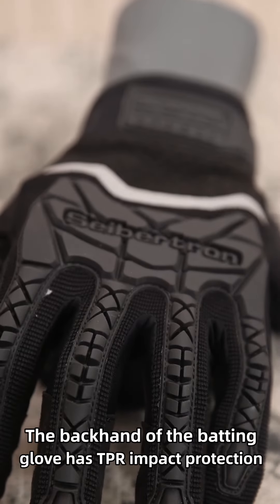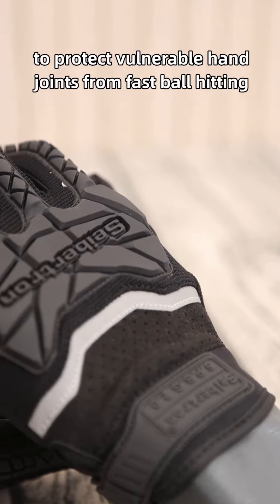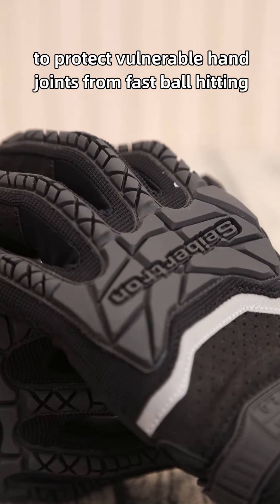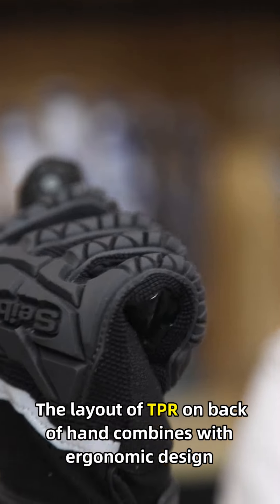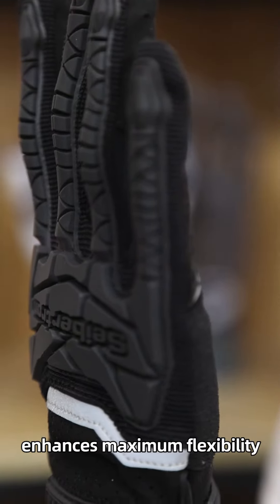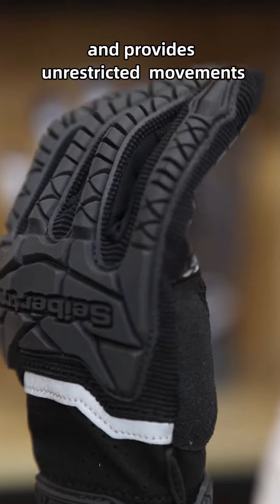The backhand of the batting glove has TPR impact protection to protect vulnerable knuckle joints from fastball hitting. The layout of TPR on the backhand combines with ergonomic design, enhancing maximum flexibility and providing unrestricted movements.